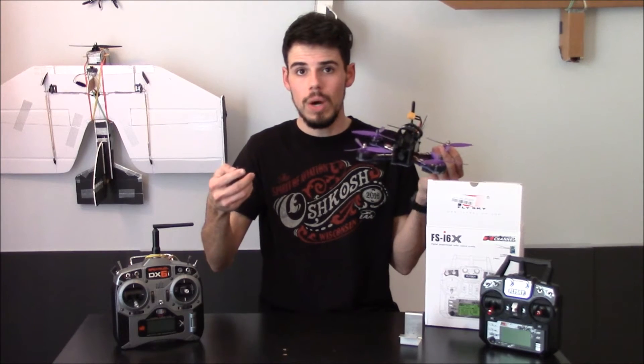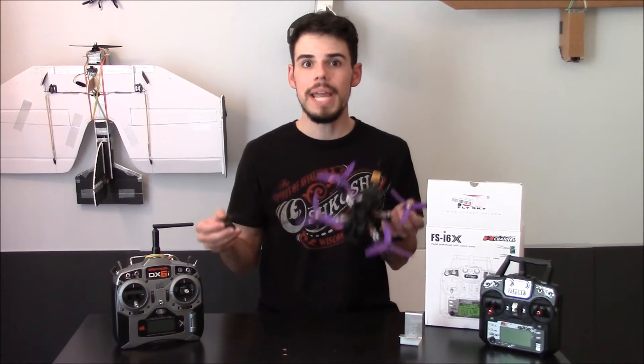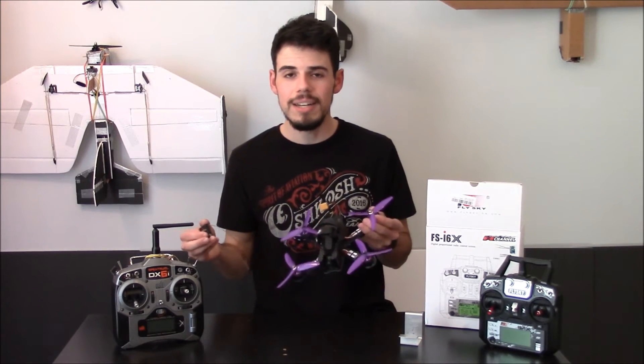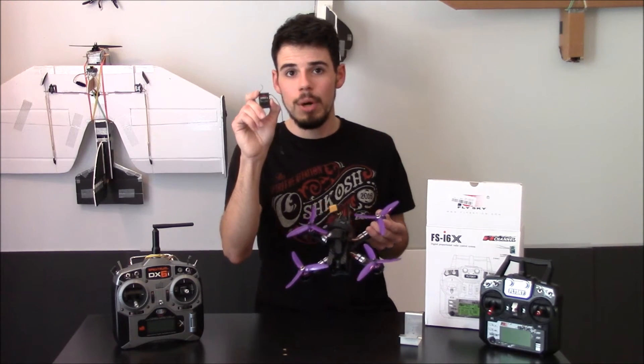You can verify that by checking the SP Racing F3 PDF manual for the actual flight controller board. If that sounds too technical, don't worry — the main point is that your standard park flyer Spektrum receiver is simply not going to work.